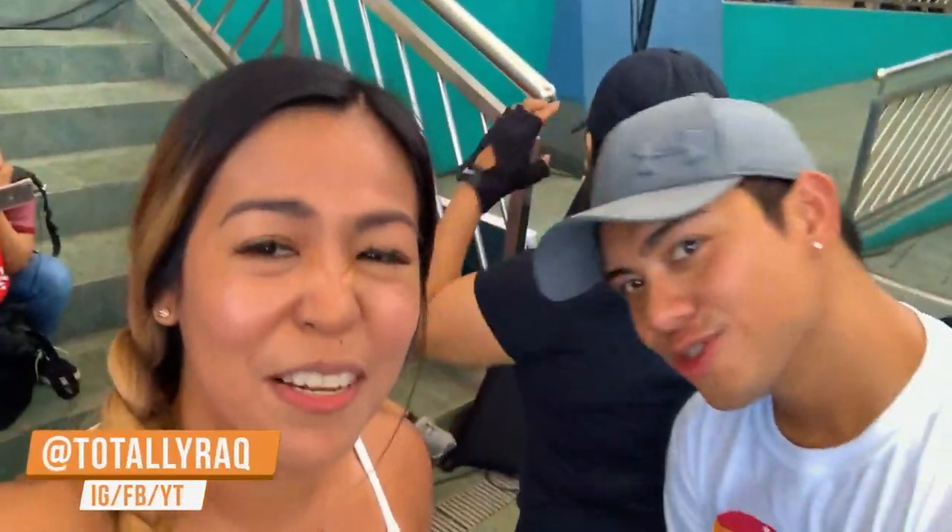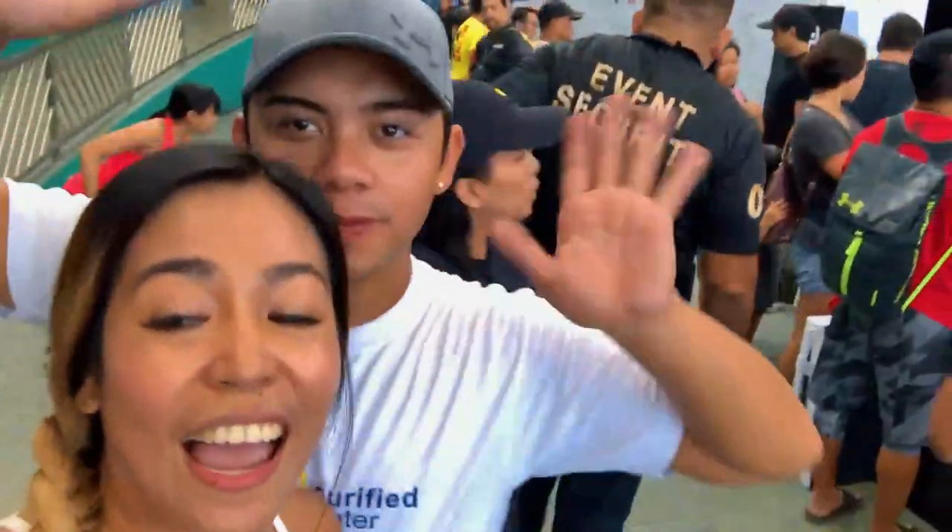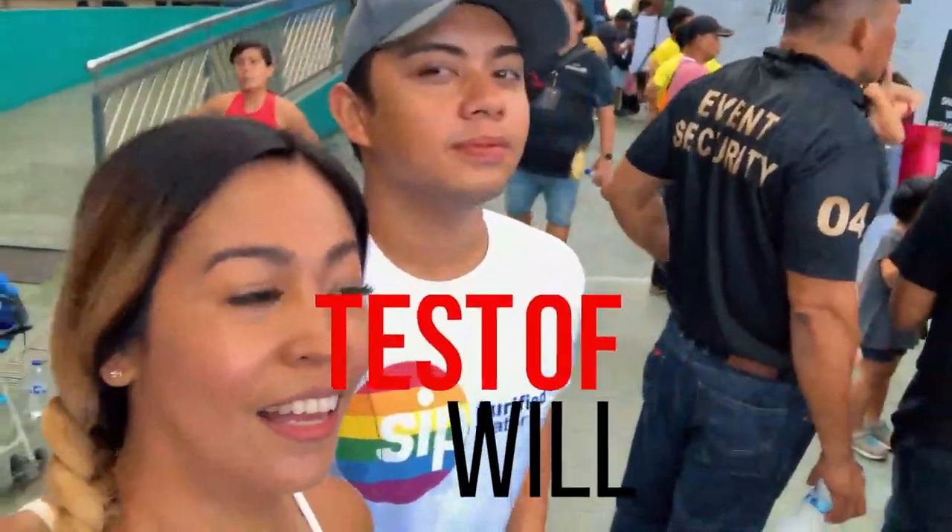Hey Jay, I'm going to vlog the event after the city. Hi guys, we're here at Test of Will. What's the name of the event? Test of Will! Test of Will!